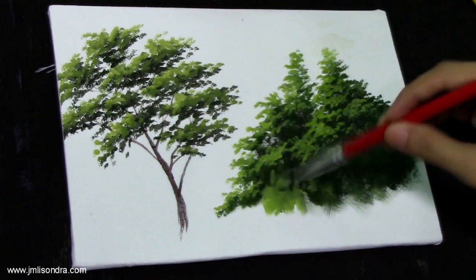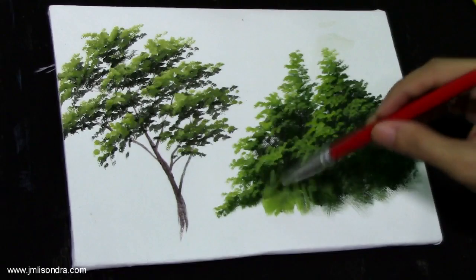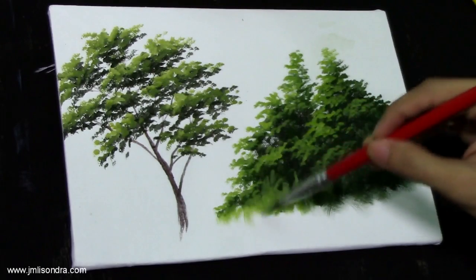I'm going to add more vegetation on the foot of the forest.